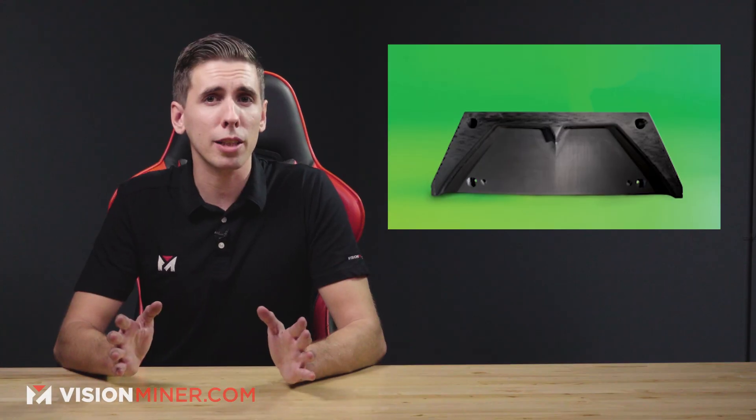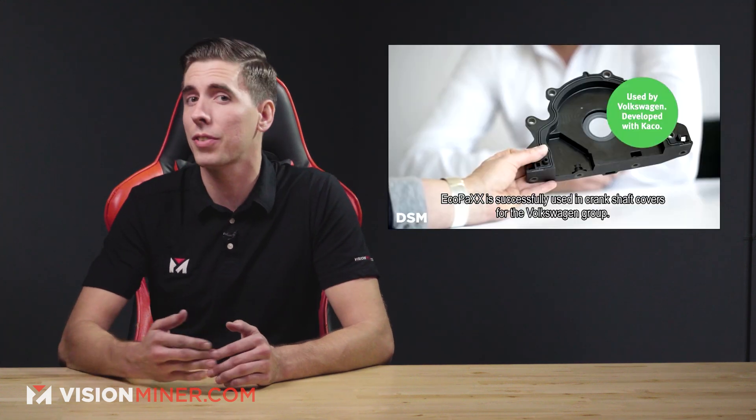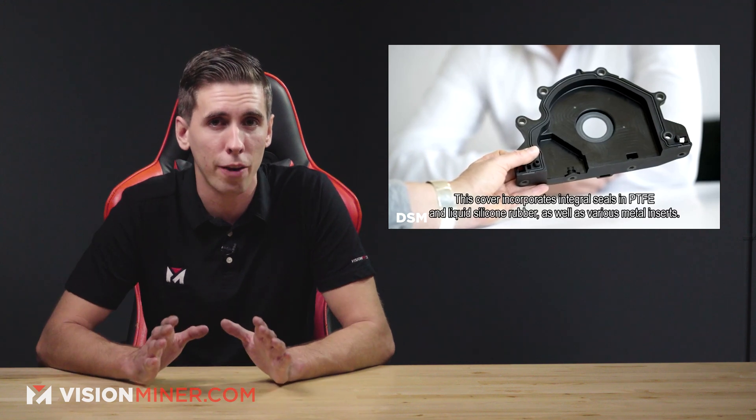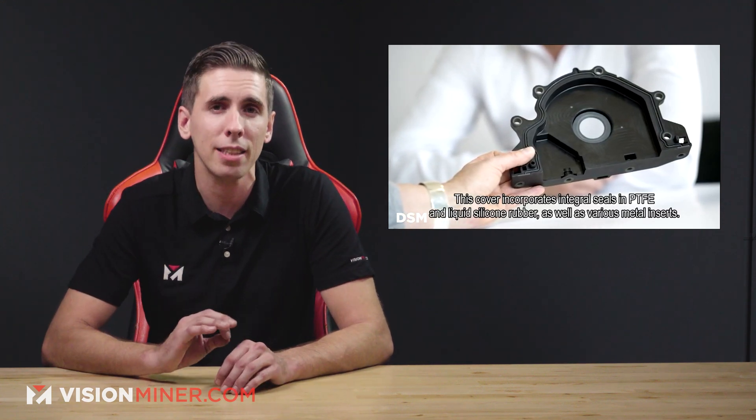Next, DSM released EcoPax — a bio-based 3D printing polymer called EcoPax AM4001GF. It's 42% organic content made from castor plants and has excellent thermal and mechanical properties. Specifically designed for creating lightweight automotive parts, it's based on PA410 and uses proprietary technology that allows it to absorb less moisture than classic PA6/66.